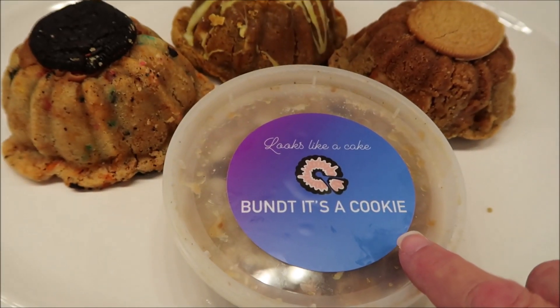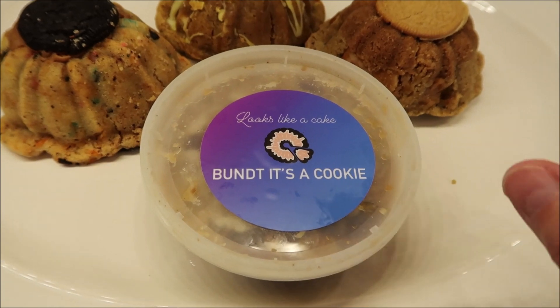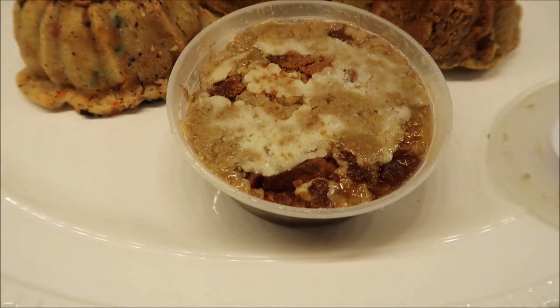And then this is the Black Friday Dossert — D-O-S-S-E-R-T — Dossert Cup, and it is layers. There's like four different layers.